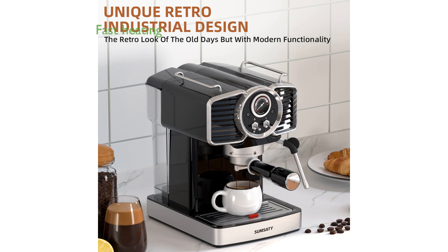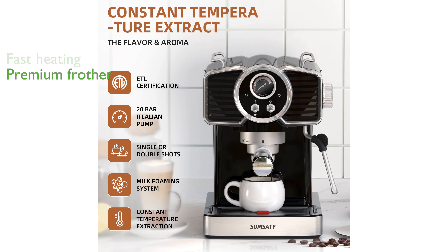With its advanced fast heating system, you can enjoy your coffee quickly and effortlessly. The premium stainless steel steam wand enables you to create rich, thick milk foam for cappuccinos or creamy steamed milk for lattes.